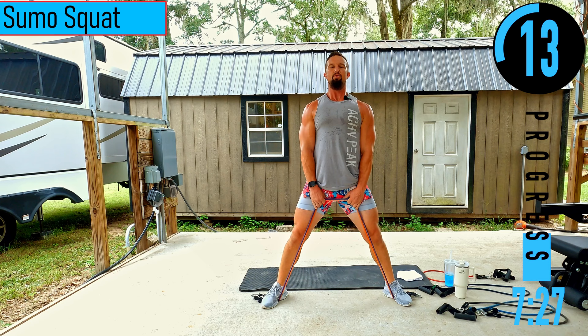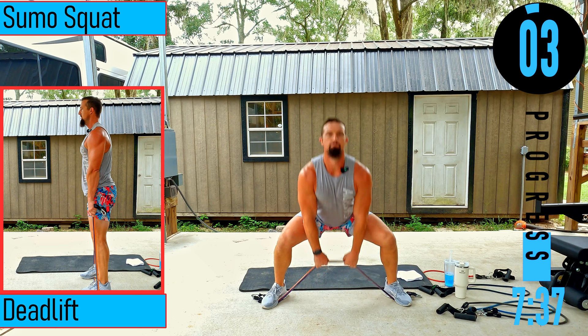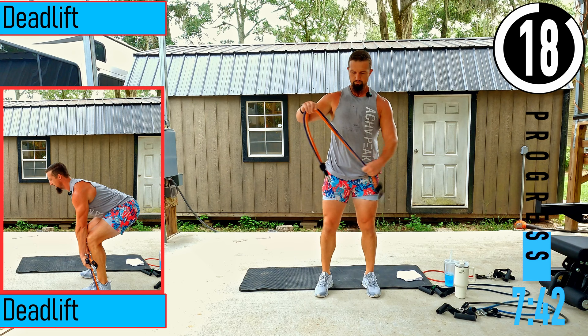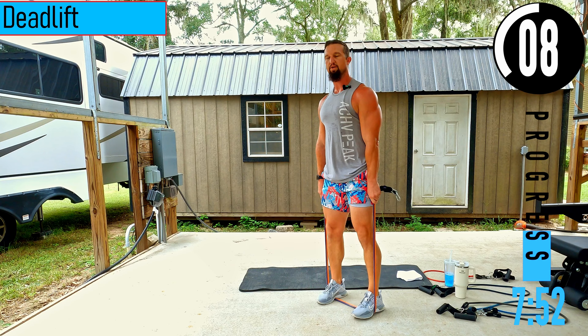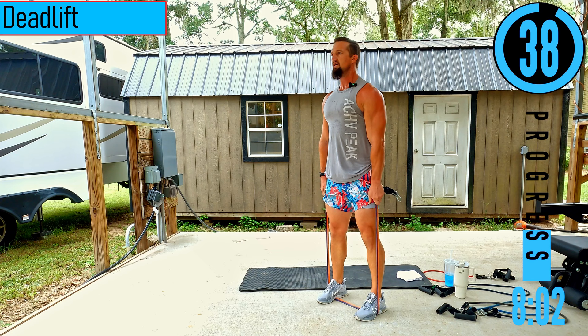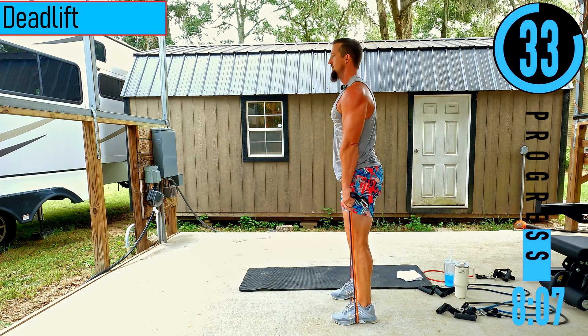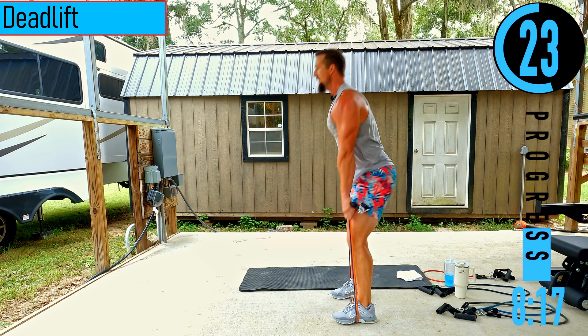Inhale on the way down, exhale on the way up. We got deadlifts right here. Setting up kind of like we did with the hex squats, except this time our arms are going to remain in front of the knees as we drop down — a little more hinged in the hips, but staying a little higher. It works the glutes and hamstrings more.